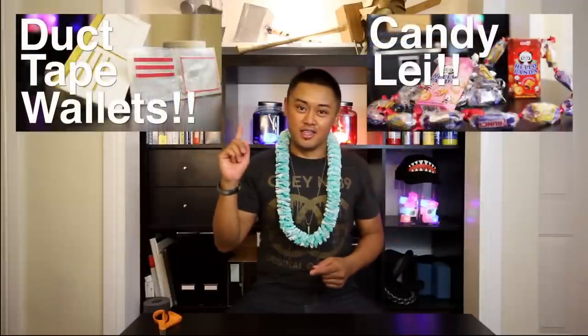Hopefully it doesn't take you guys longer than 40 minutes. Thanks for watching Get Crafty Crafty. Come back next time to see our next lei video. Check out our past videos — How to Make Duct Tape Wallets and How to Make a Candy Lei. Follow us on Facebook and Pinterest, and follow me on Twitter at Ray Barr. Thanks for watching and come back next week.